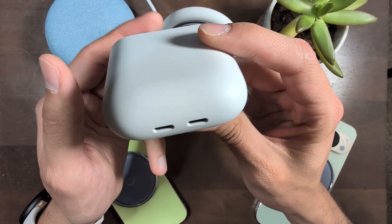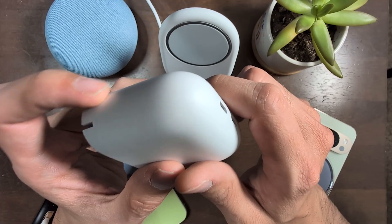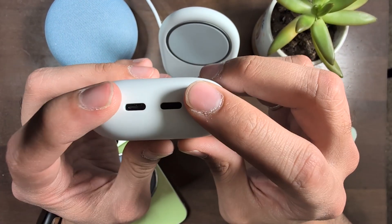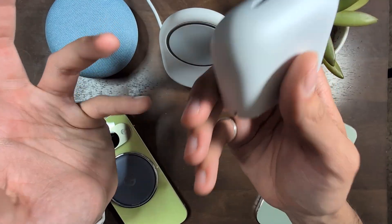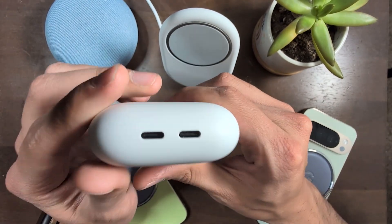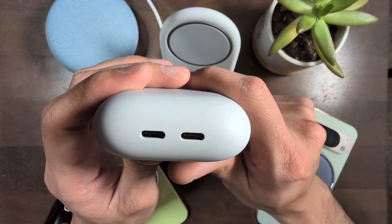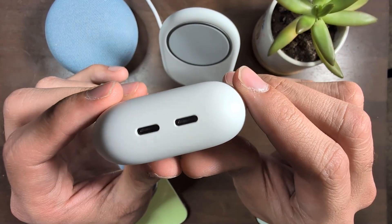Lately I've found myself just wanting more wall adapters — I feel like I don't have enough, so I really appreciate that this is a two-in-one. But I do wish Google would throw us a free wall adapter every once in a while, like if we really needed it. Is anyone else feeling that lately? Like you just don't have enough wall adapters? Maybe it's just me.